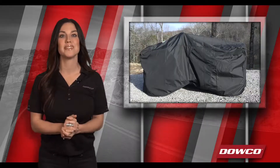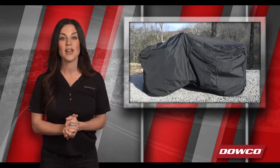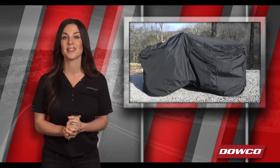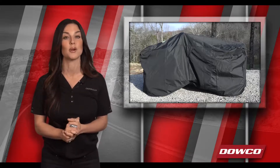If you like this version but need a little extra, be sure to check out the double and triple XL version for a little more coverage. And for added peace of mind, this Guardian cover is lockable to deter theft or tampering with your cover.